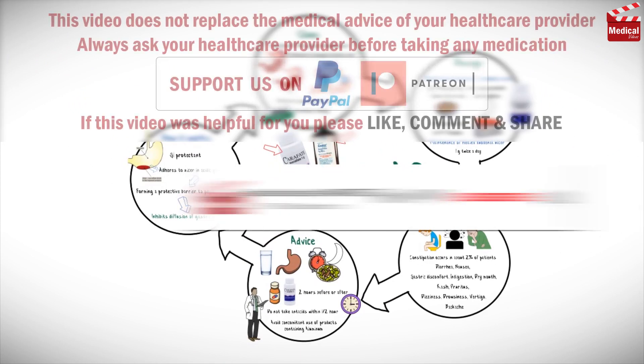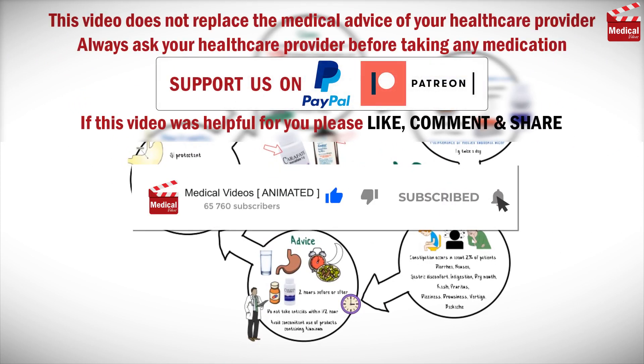That's all for this video. Subscribe and click on the bell icon for more animated medical videos like this one.